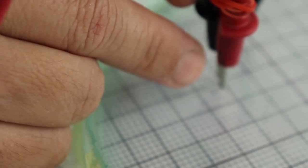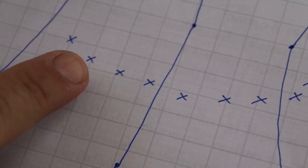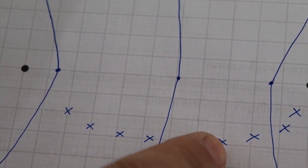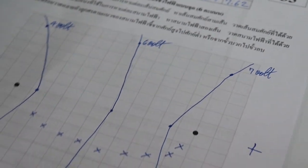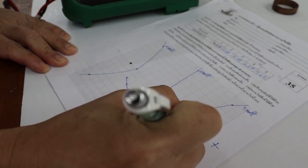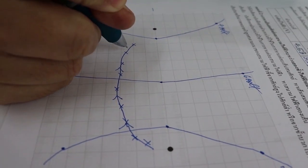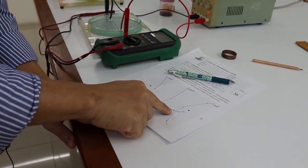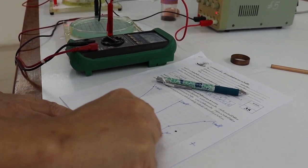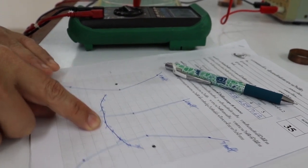Move the back wire from the initial point to replace the red wire at the maximum position. Rotate the red wire about the new back wire position to find the next maximum point. Repeat the same procedure to get more data points until crossing over the positive point. Draw a smooth line connecting all data points — this curve represents the electric field pointing from high potential to low potential, so draw many arrows along this curve. For example, near the positive point the electric field arrow points slightly downward; at the middle it points horizontally; near the negative point, the arrow points toward it.